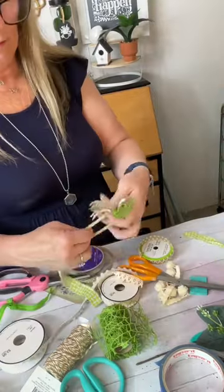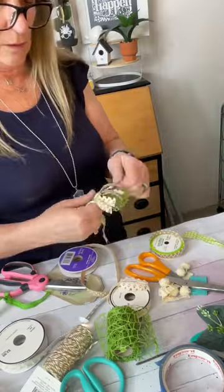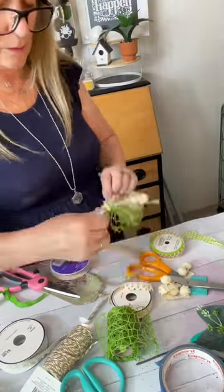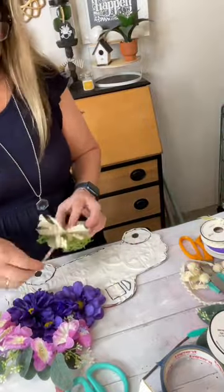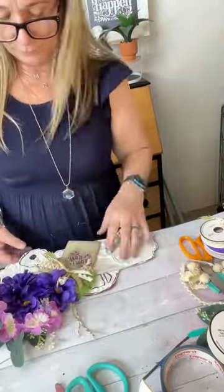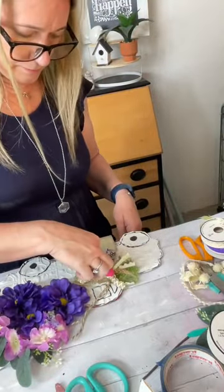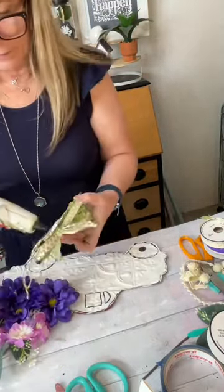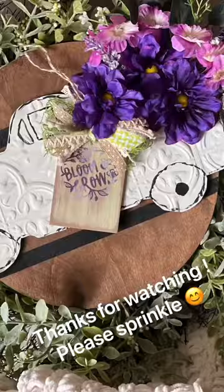You just cut a strip of fabric and then you tear it, and you can use that as ribbon or as your tie. As you can see, I used that to tie off my ribbon. I'm going to adhere that to the gift tag, and then glue that right onto the front of that truck. Once it was done, I adhered that to another round that I had — stained with a brown stain and had some black stripes on it — and made it one cute little sign. Thanks for watching!